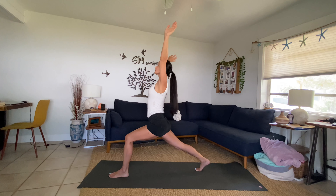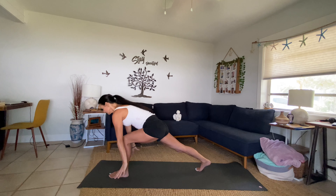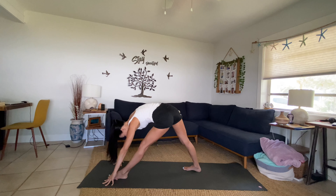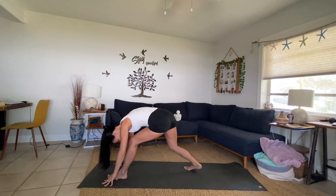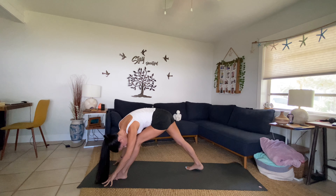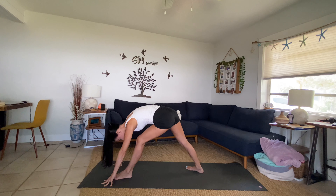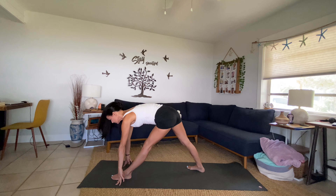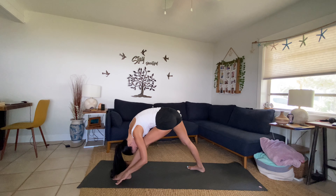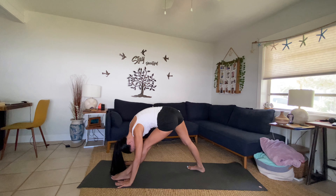Inhale, sweep the arms all the way up. Exhale, look down, bring your fingertips down, step that right foot forward for parsvottanasana. Breathe — remember you can always keep the knees bent. Find a little sway in the spine, stay really grounded through the front toe. Inhale, lift and lengthen the spine, keep the neck long. Exhale, bow over the front leg, both feet really grounded, that back foot pivoted 45 degrees.